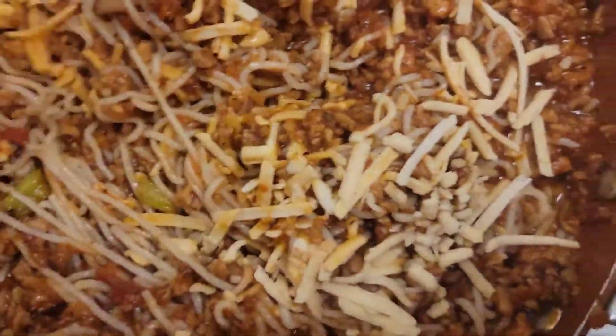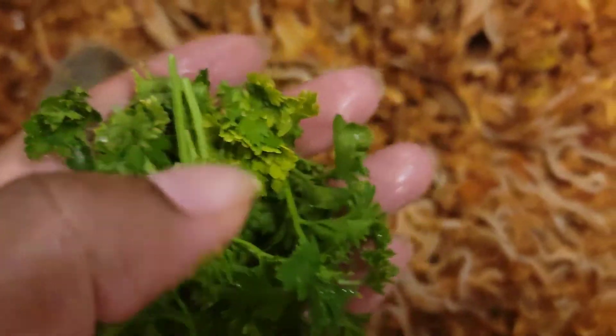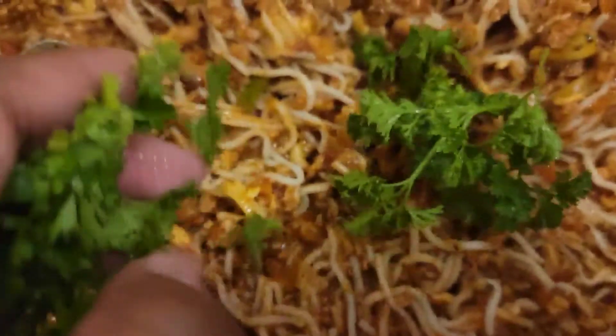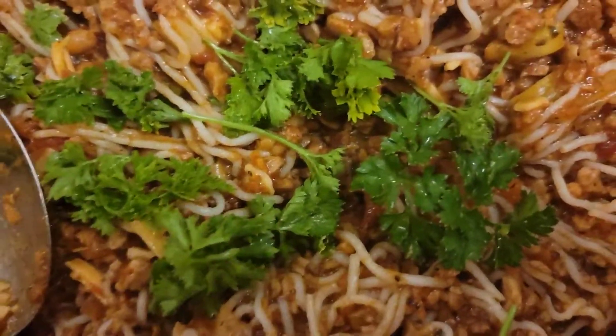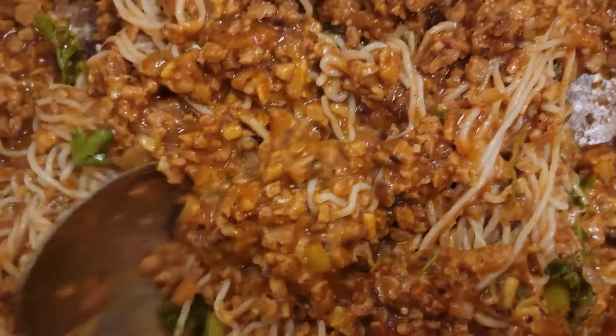I don't know how this is gonna taste and I hope it doesn't taste nasty, because I had a taste for some spaghetti y'all. So let me let that melt on in there. I just rinsed off the parsley and now I'm gonna use it — just using whatever is in my kitchen, honey. I'm gonna mix that on in. This is how it's looking so far.